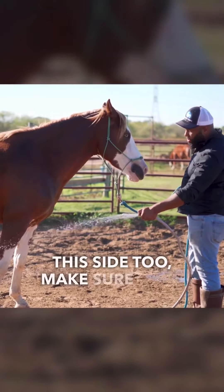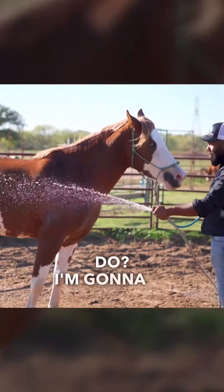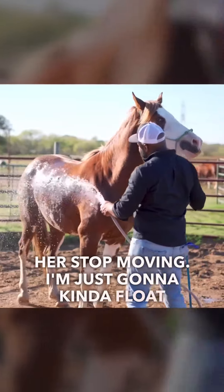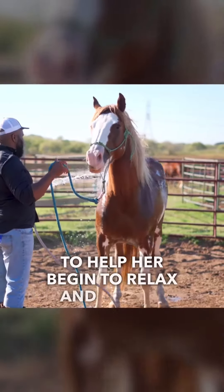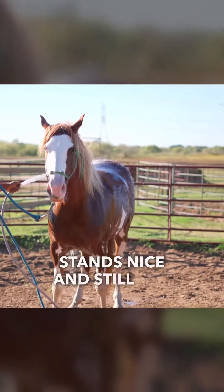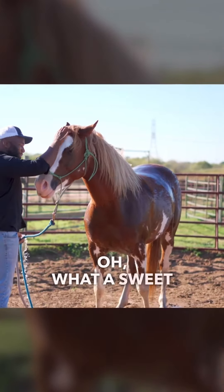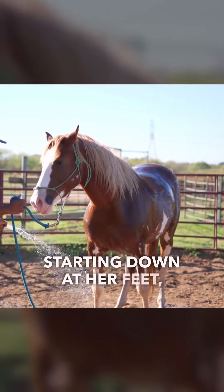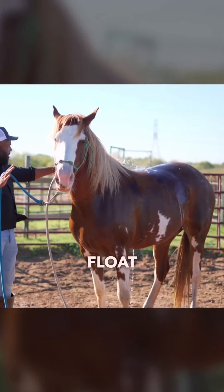I'm going to come over to this side to make sure she's good, and I'll slowly work my way up. And she starts moving again — what am I going to do? I'm going to be patient. I'm not going to pull and yank on her and make her stop moving. I'm just going to kind of float with her. Take nice big deep breaths to help her begin to relax and let her know that there's nothing to be worried about. And when she stands nice and still for me — oh yeah, what a good girl, what a sweet pony. And I'm going to go right back to it, starting down at her feet, working my way up. If she moves, I'll just kind of float and drift with her.